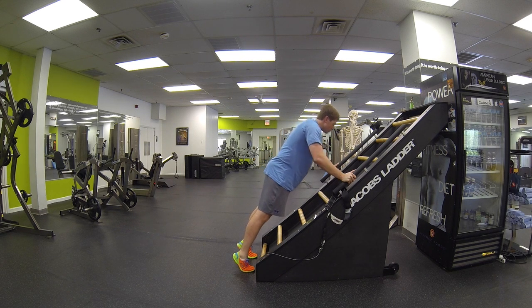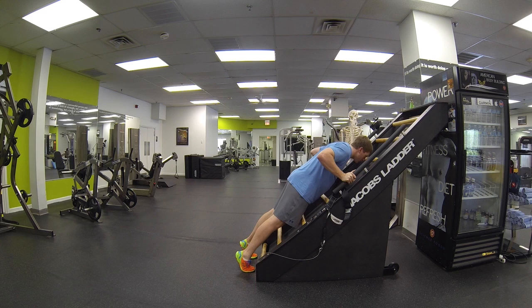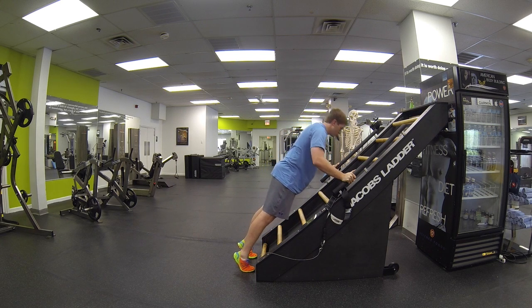Let yourself drop down towards the Jacob's Ladder nice and slowly. Exhale as you come away, keeping the glutes tight the whole time. That is push-up on Jacob's Ladder.